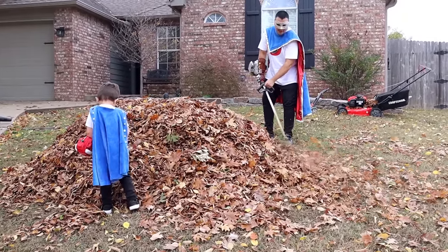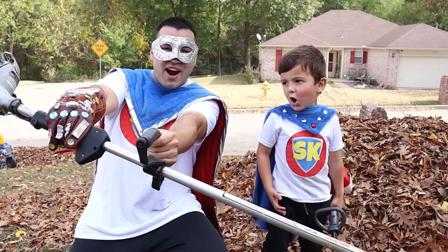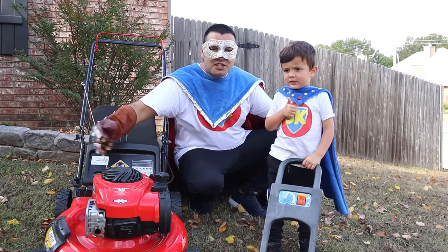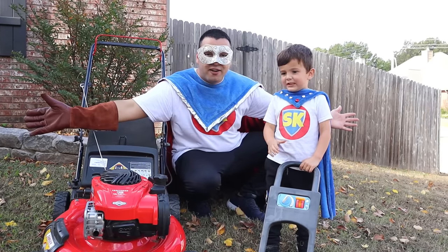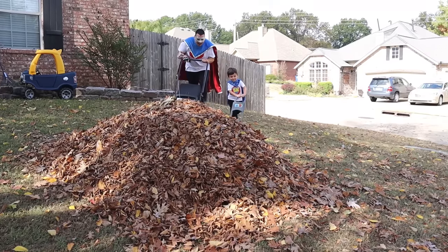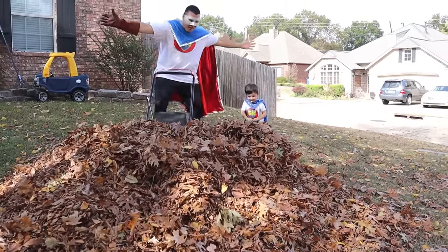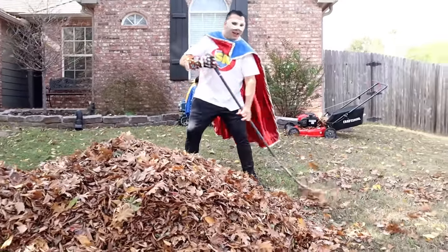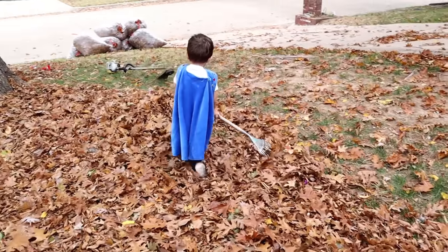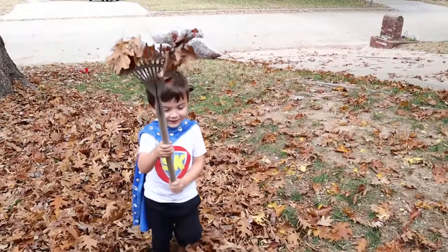Great job, Supers! What's the name of this lawn tool again? Weed Eater! Super Kid, I have an idea! Let's put the mower through the leaf pile! Is he raking the leaves? Silly, Super Dad! Look, Mom! No hands! Good job, Super Kid! I'm making a big pile!